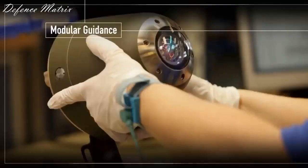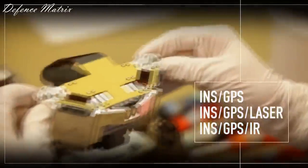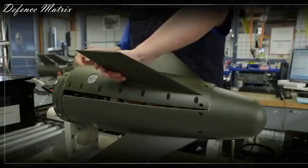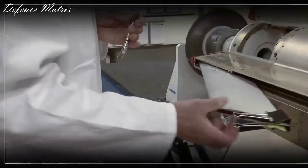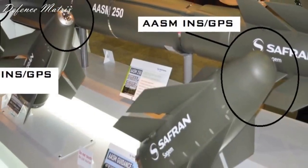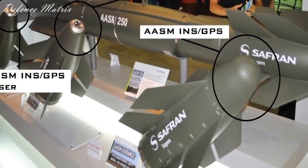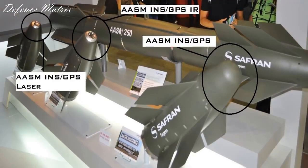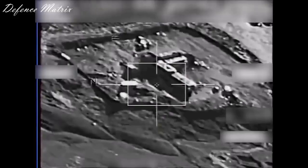Guidance kit میں inertial navigation system اور GPS دونوں ہو سکتے ہیں، یا پھر INS، GPS اور IIR بھی ہو سکتے ہیں، یا پھر IIR کو replace کر کے laser بھی ہو سکتا ہے. Target کے حساب سے یہ تین options ملتے ہیں. Range extension kit میں solid rocket motor لگی ہوتی ہے. اس کی accuracy one meter CEP کی ہے. یہ SPICE کی طرح gliding kit نہیں ہے، اس میں خود کا propulsion system ہے.